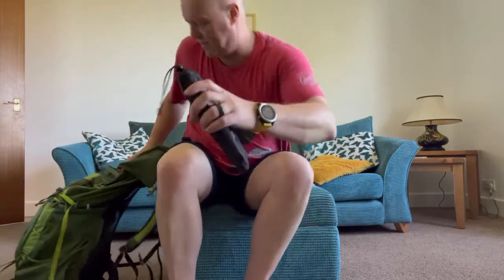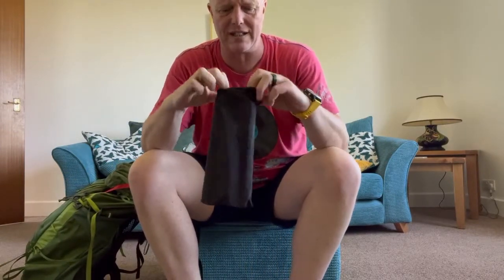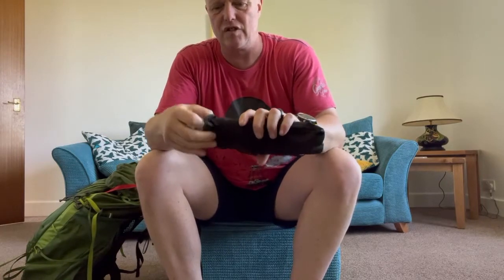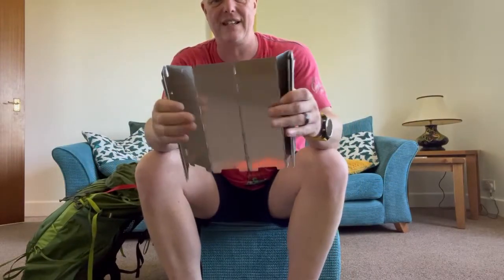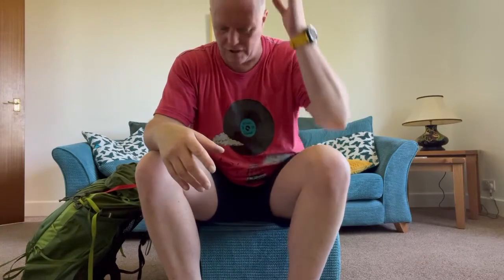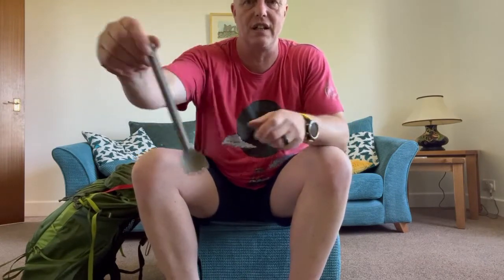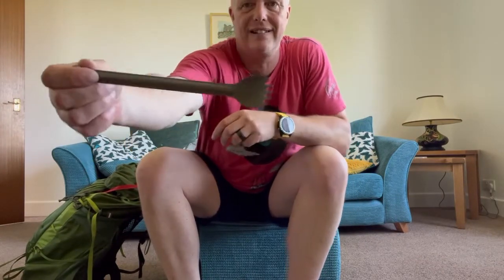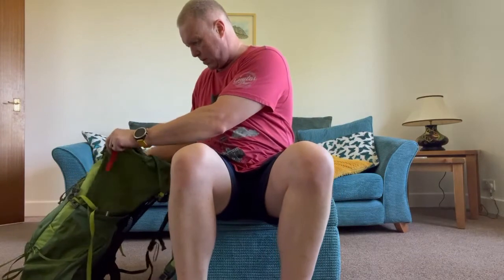Next is an aluminium windshield — dead lightweight at about 300 grams. You can make DIY ones from kitchen foil, but I find this works for me. Then I've got my long-handled titanium Sea to Summit spork.